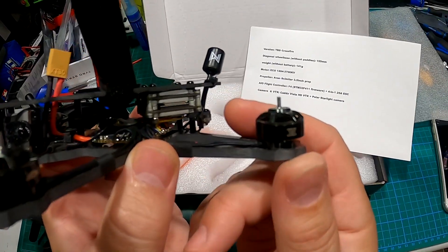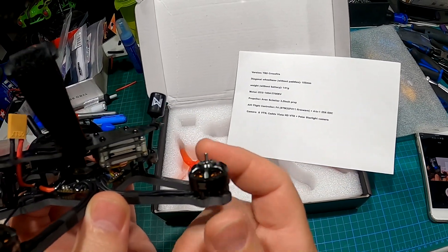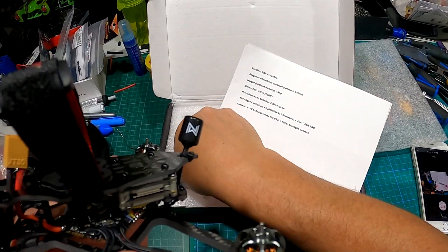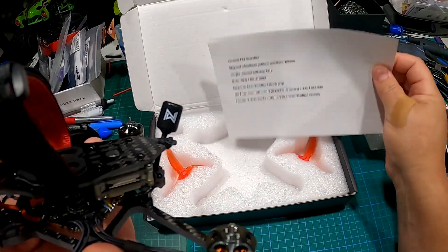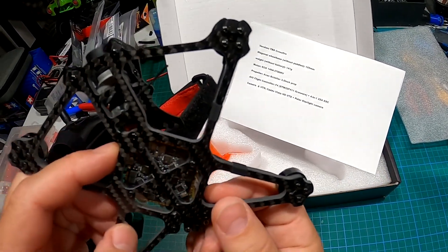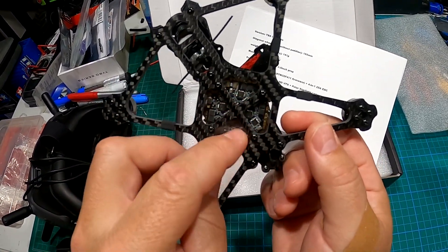The motors are Emacs ECO 1404 size, 3700KV — very nice. Avan props, 3.5 inch, which are apparently specific to this quad. We have an all-in-one flight controller, F4 25 amp, and a little bit of plastic here to protect from light splashing if you get into wet grass or something.